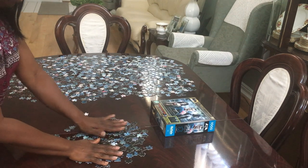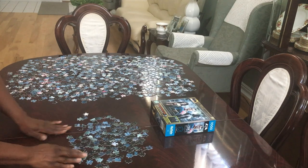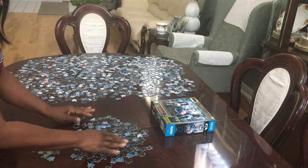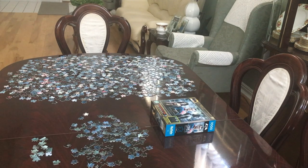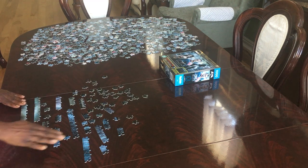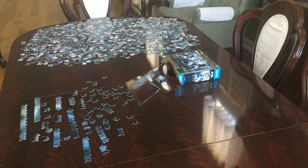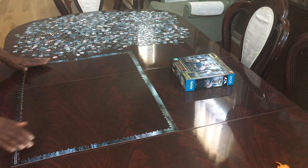I have all my edge pieces here, and then all the other pieces are over here. So now I'm going to put my edges together — I'll let you see my progress and come back. I've progressed a little more and I have more of my edges put together. When I come back I'll show you the completed frame. I have completed the puzzle frame.